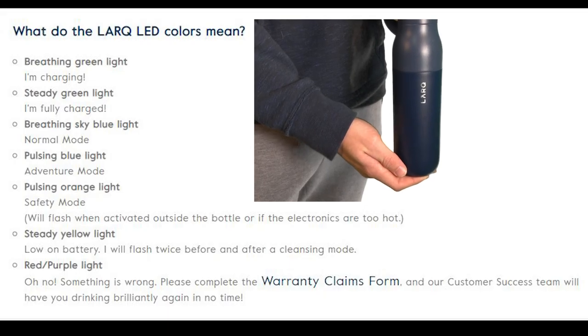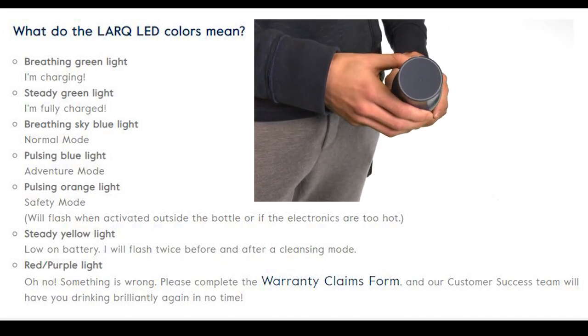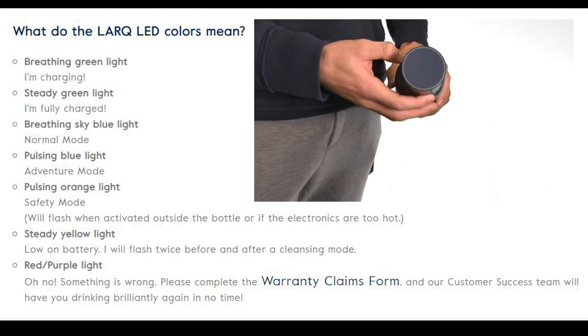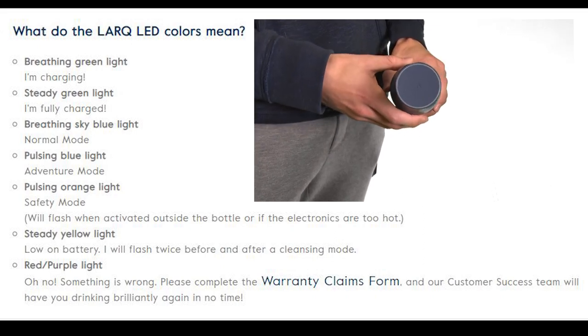Even though the Lark water bottle is durable, efficient, and very effective, there are times where the Lark water bottle will malfunction. When this happens, you'll notice that the ring on the top of your water bottle will glow red, and all you have to do is notify customer service, and they will immediately get you a new one free of charge.